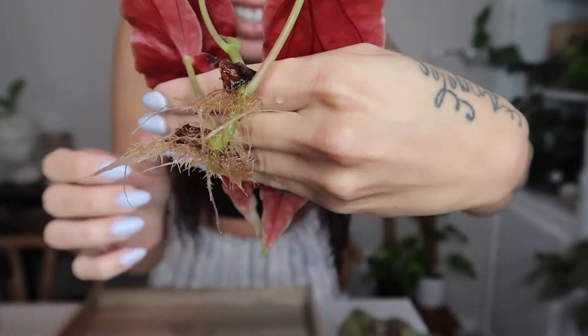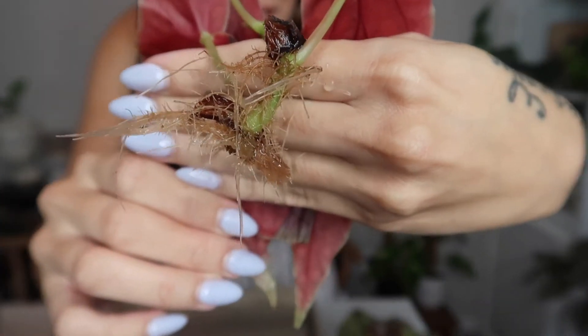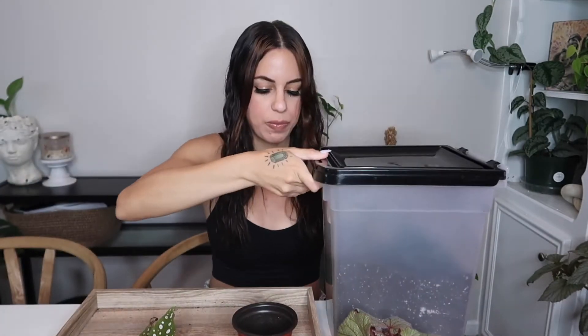This is definitely ready to be potted up, so I'm going to pot it into a four-inch pot. I could even do a smaller pot, honestly, because I definitely want this plant to focus on giving new leaves — which begonia maculatas grow so fast anyway, so it's not really an issue. Let me fill up the pot a little bit.